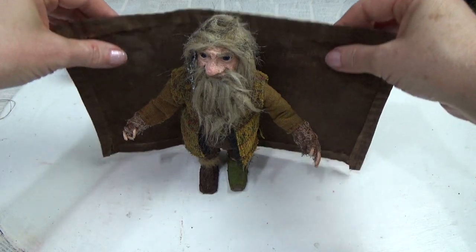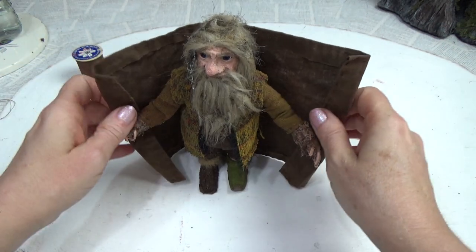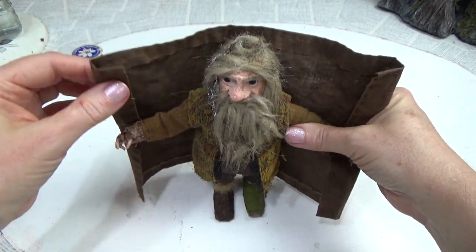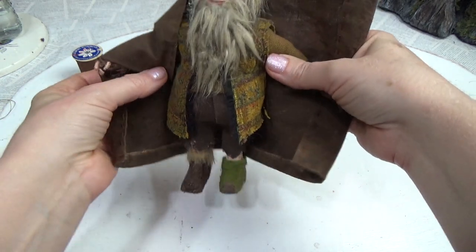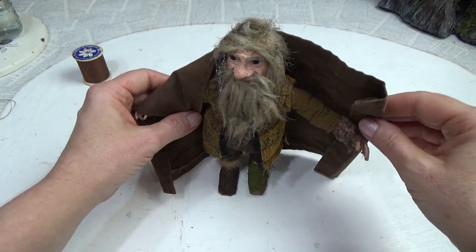I'm thinking about maybe folding the sides in just like this and taking this corner and just tacking it here to get me started with somewhat of a shape I can work with.